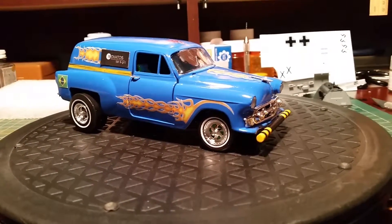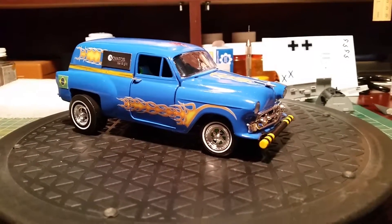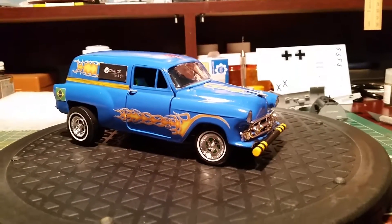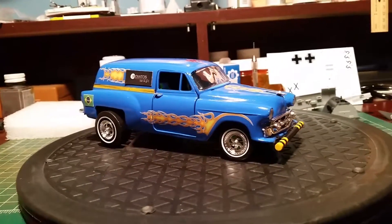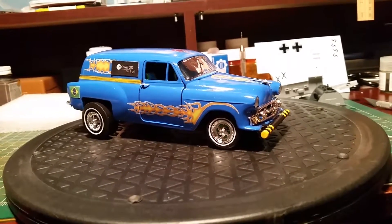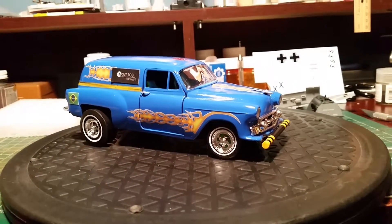Had a good time building it. Big difference between this Ravel kit and the last Ravel kit I built - the Spider. Like going from the Stone Age to the computer age with the way the plastic and the fit and everything was. This thing here, I spent more time cleaning up parts and having to fix stuff. But not a bad little kit.